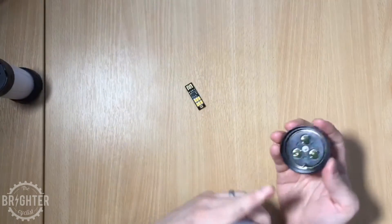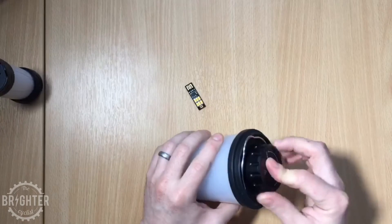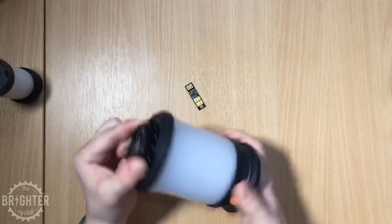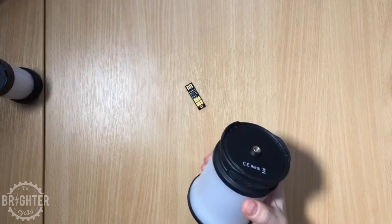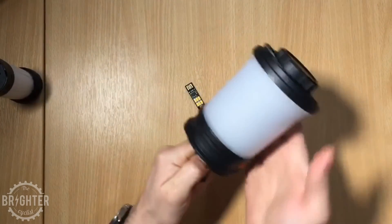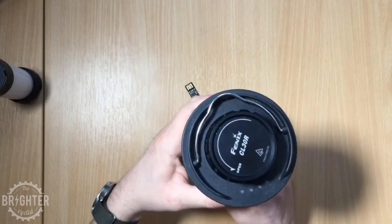We've got a hook or loop on top so you can hang it up. There's a little locating pin here because the base rotates, and that just helps lock it into place — you screw it down. There's also your tripod mount should you need one.